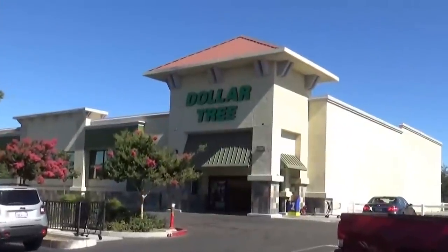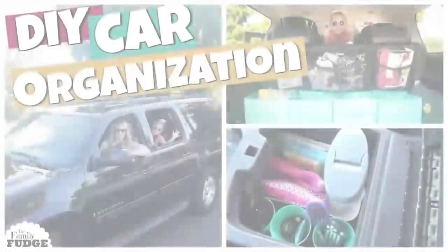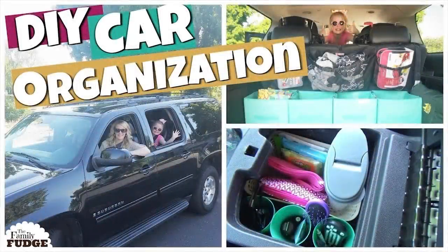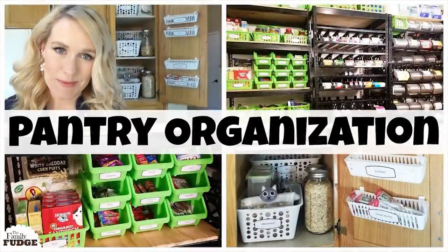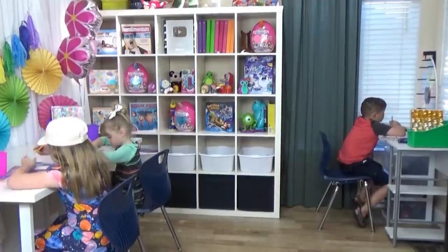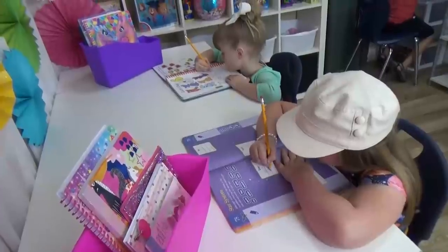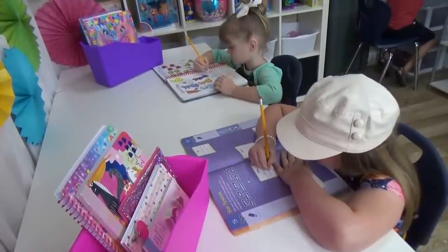I love organizing with Dollar Tree items and over the years I've done lots of different projects like organizing my car, my fridge and pantry, and I always use a lot of Dollar Tree products to organize our school supplies. But today I'm here to share five back-to-school hacks and these are all based on problems that I experienced last year.